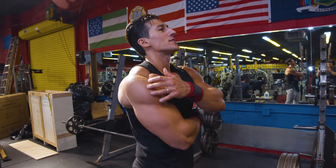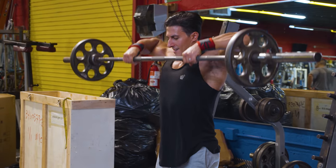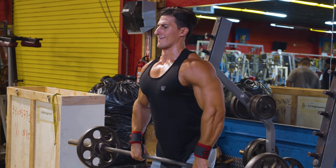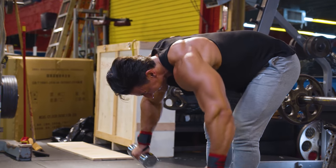Our delts are looking like a striated pumpkin right now, and for an even more striated look we're going to do a superset of straight bar upright rows supersetted with some dumbbell reverse flies bent over — I'm going to show you how.